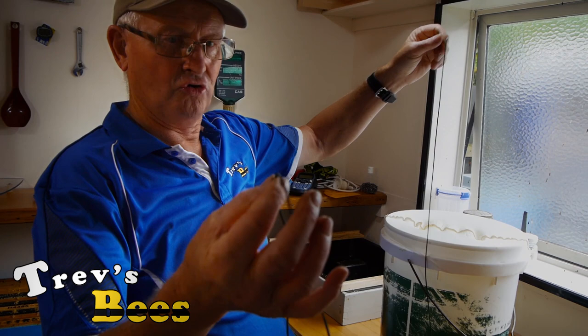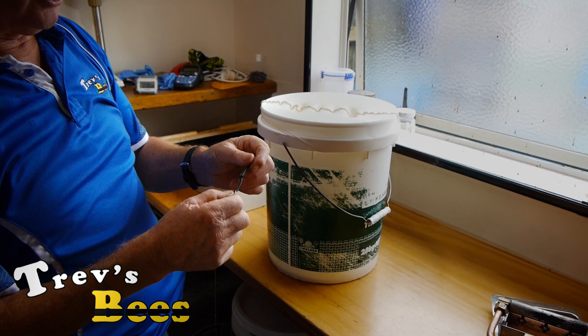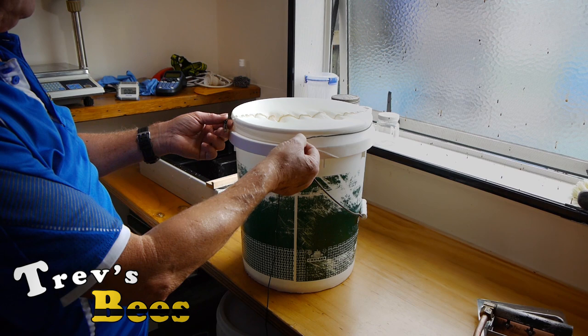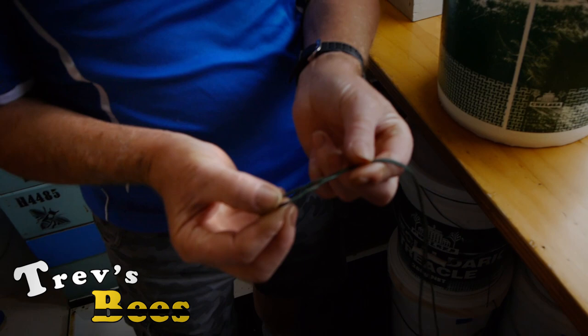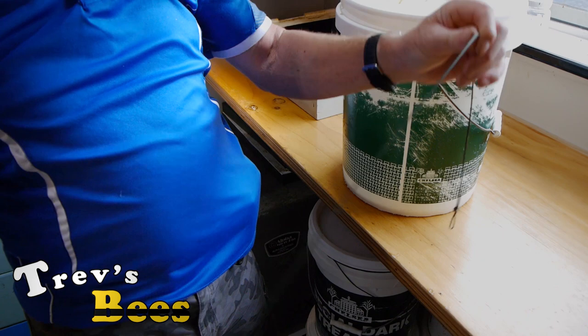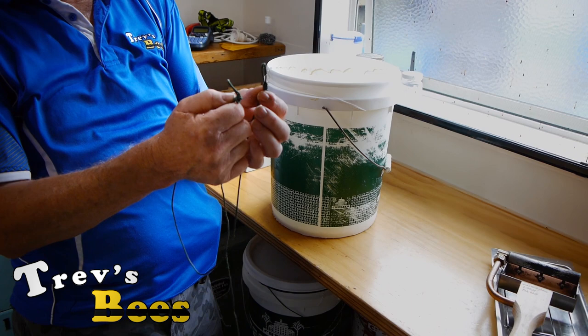I've got a piece of string here — nylon cord, plaited braided cord, two meters long — and I've simply tied an overhand knot in the end. We need to put another knot in it: go around about that distance and put another overhand knot, so fold it in half and just put a knot like that. Simple — nothing flash — pulls it tight so now we have the same knot there and there.